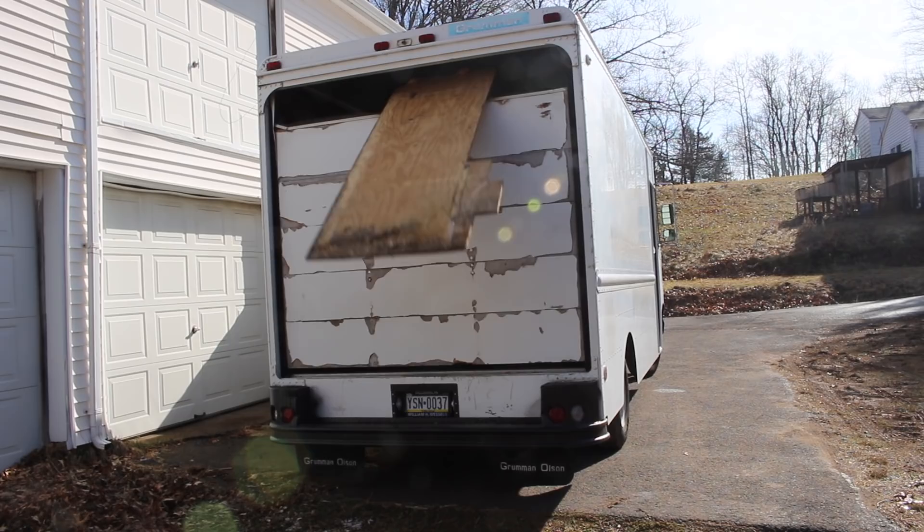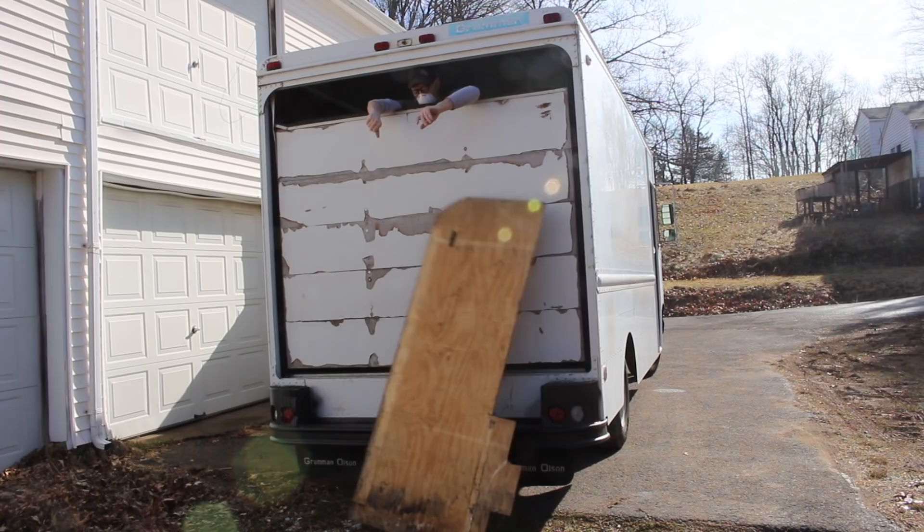The roll-up door on the back of the truck is broken and I don't want to take it off until I'm ready to start building the new door I'm going to make for it. So I just have to use the slots that are there to get stuff in and out right now.